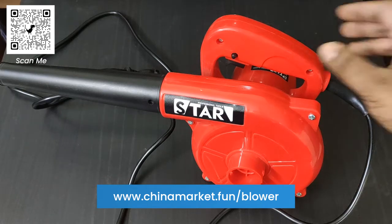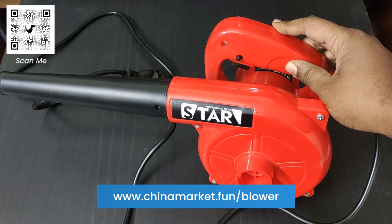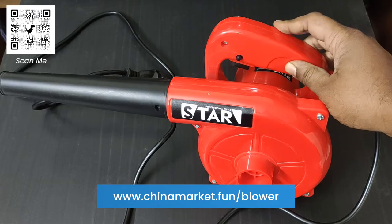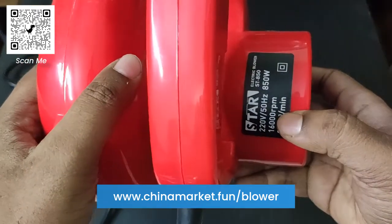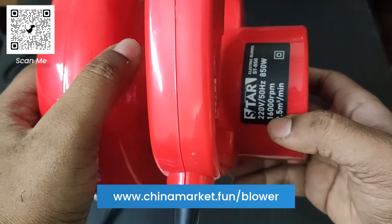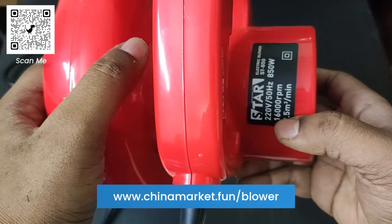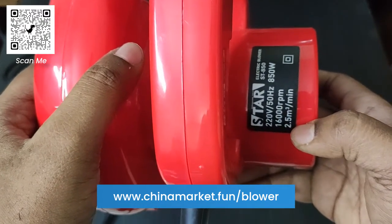In this video I am going to use this powerful electric air blower to clean my bathroom exhaust fan and show you how well it works. You can see this is a very powerful air blower — 850 watt, input voltage of 220 volt, 50 hertz, 16,000 RPM, and 2.5 metre cube per minute.